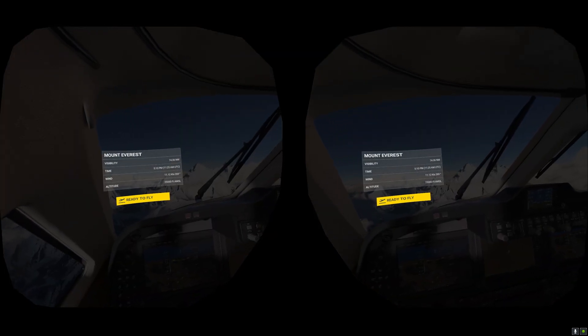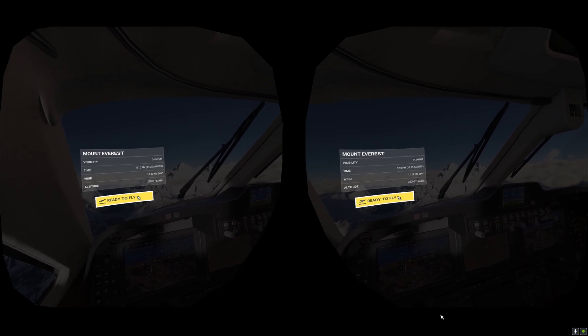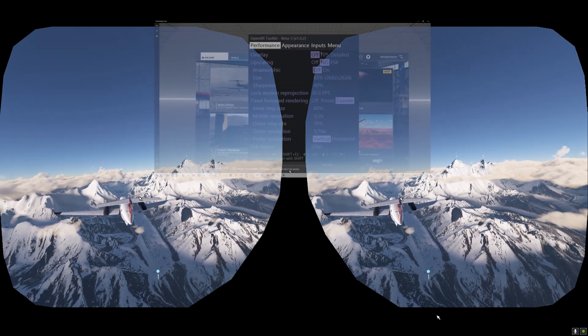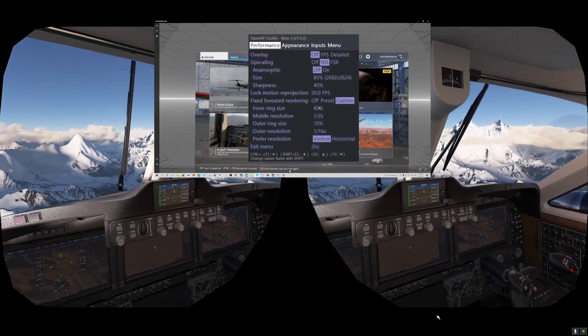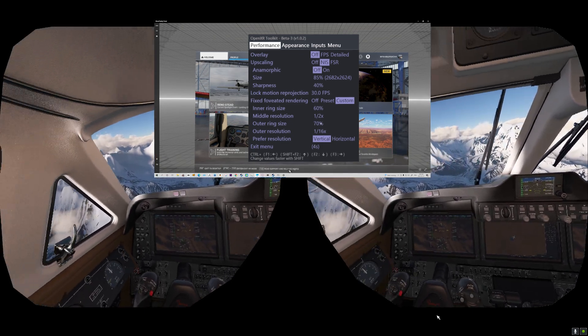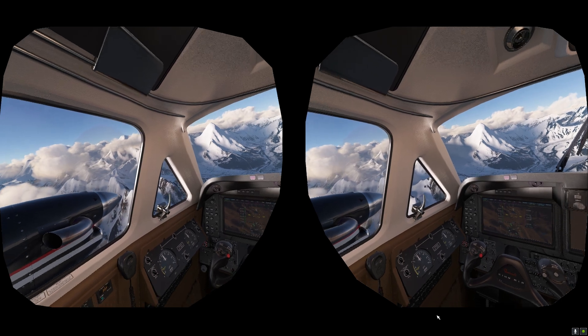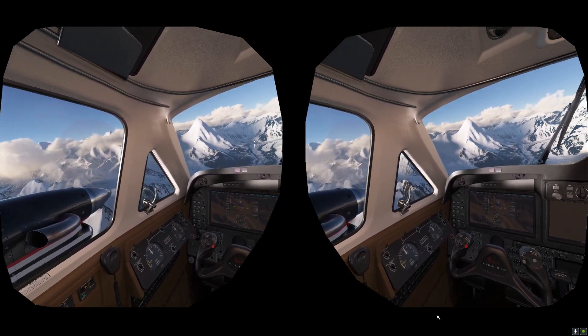Once you're in VR, whether in the plane or even before you jump in, you can load up your OpenXR Toolkit companion app and adjust the settings in there. If you want to learn more about those settings, I'll leave a link in the description and also at the end of this video for some previous videos on those subjects.